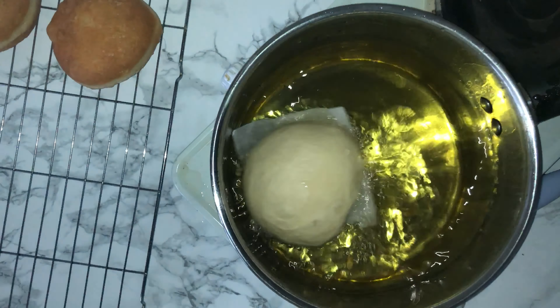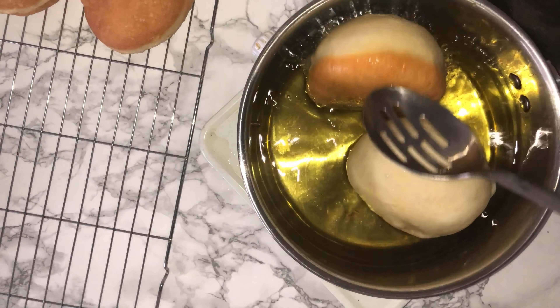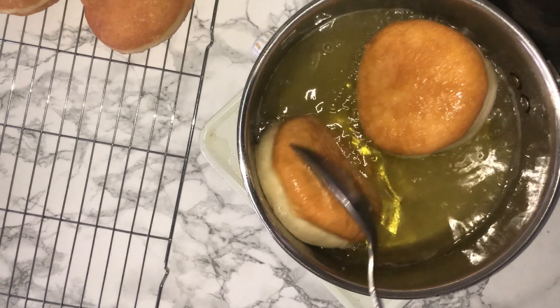Once your doughnuts have finished their second proof and your oil is at the right temperature, place them in and fry them on each side for around a minute, or until they're lightly golden brown — which is perfect.